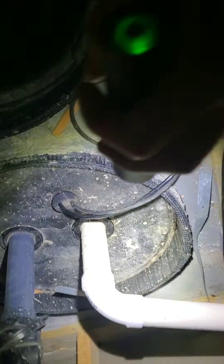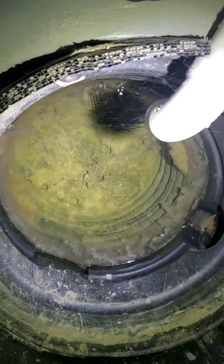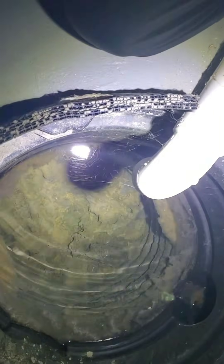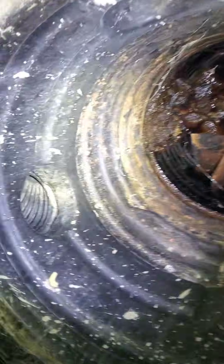We come in here and we do see three sump crocks. This one over here is a crock with a grinder pump — a macerating pump, whatever you want to call it — that's for the bathroom. And you'll see this one is full of water. There's no sump pump in there. This one is not full of water, but we do have the corrugated pipe coming in. This is the connector over to this one.